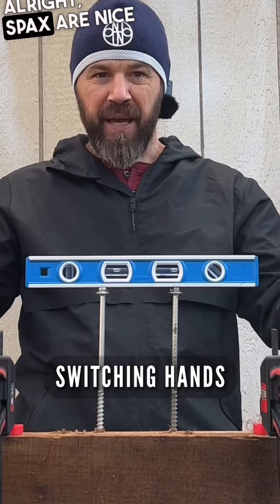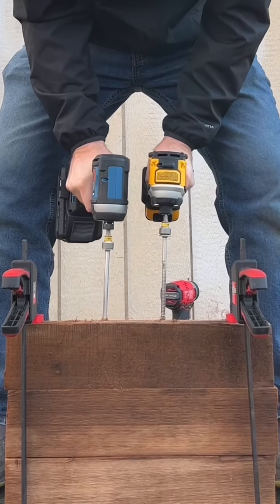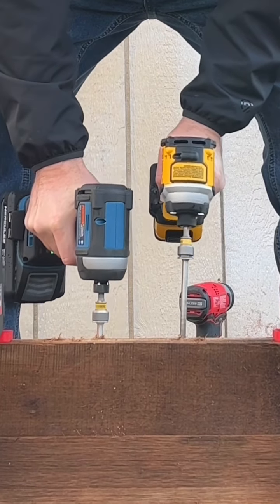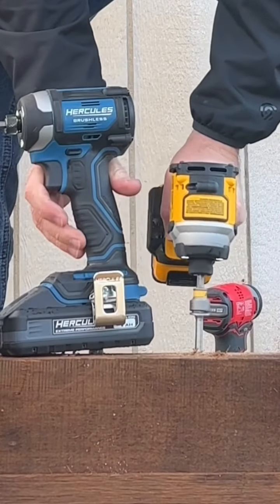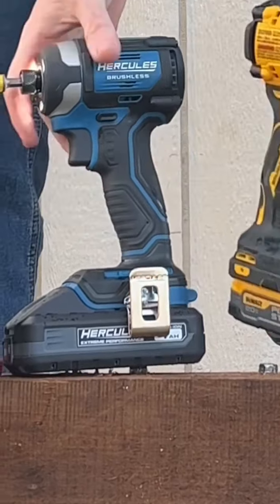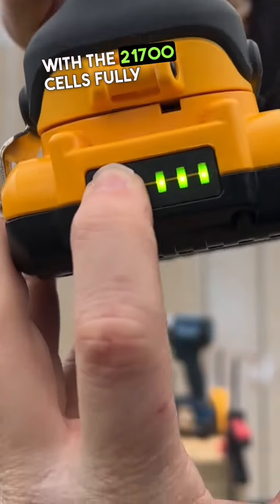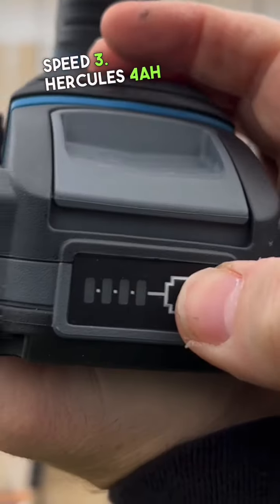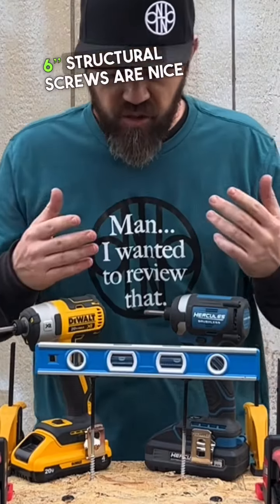SPAX are nice and level — let's go. Another highly requested matchup: DeWalt DCF887 with a 4 amp hour battery with 21700 cells, fully charged, speed 3. Hercules 4 amp hour battery, fully charged 21700 cells, on speed 3.